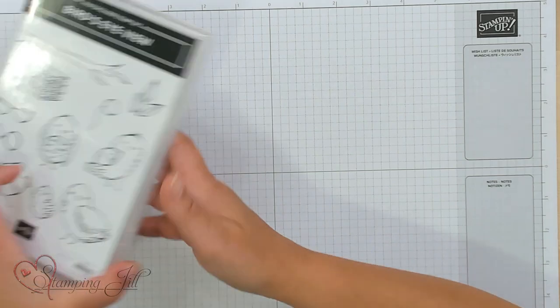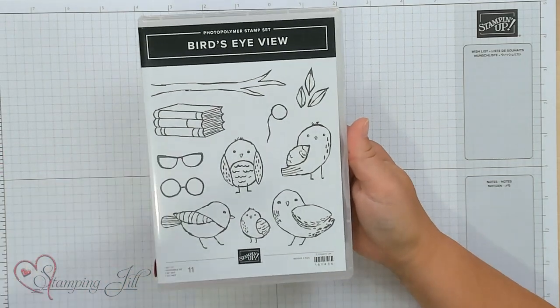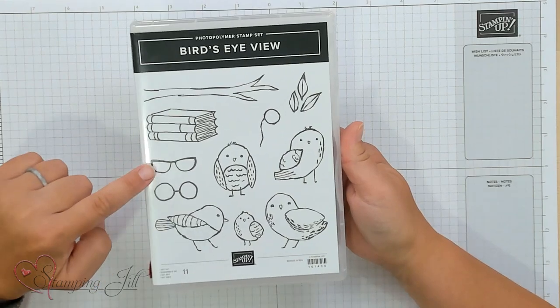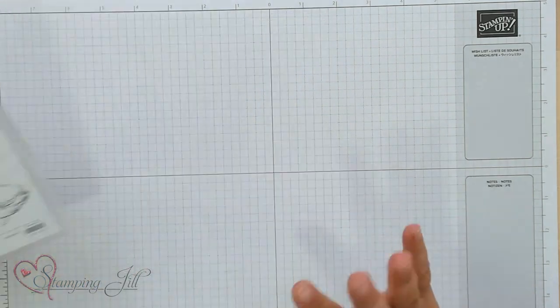Hey Stampers! Welcome to another week of Watch It Weekly Wednesday. I'm Aubrey, part of the Stampin' Jill creative team, and today I'm excited to share with you a stamp set that is in the annual catalog. It is the Bird's Eye View stamp set — super cute. I love all the little birds in here. I love their little glasses. Let me show you some of the ideas that we've created with this stamp set.